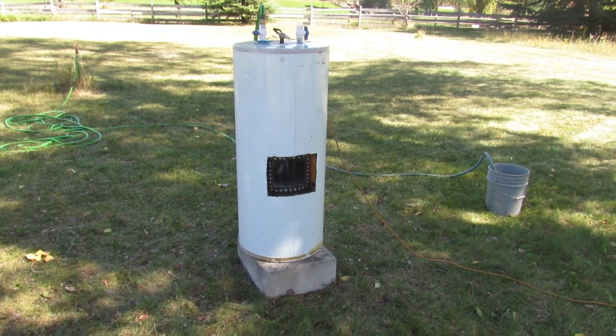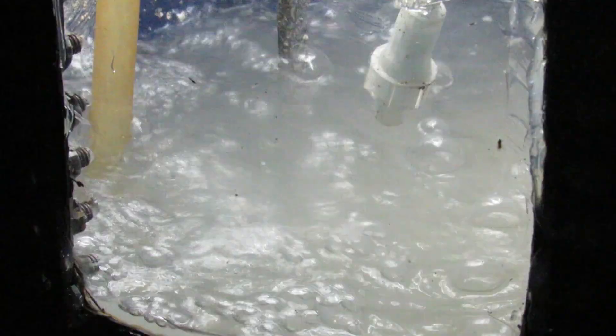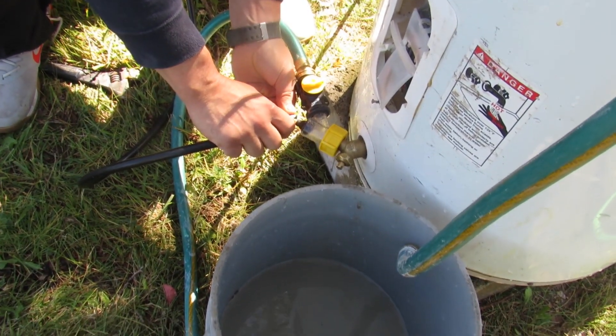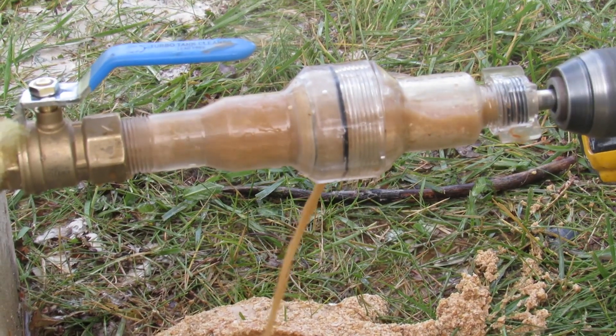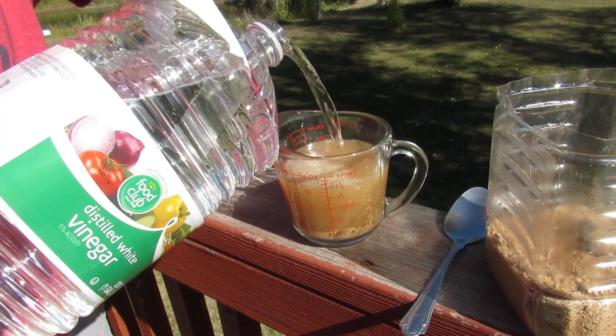We have really hard water and the sediment builds up quickly in our water heaters. None of the cleaning methods I tried seemed to have worked, and the ones that did were extremely labor intensive. Then I learned about the concept of planned obsolescence and how water heaters are engineered to fail. It soon became my life's mission to develop a fast and simple cleaning method that anybody can do.